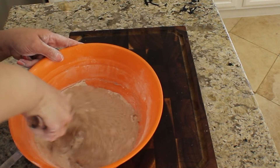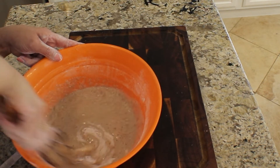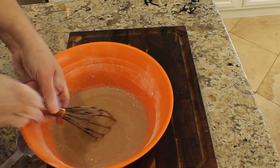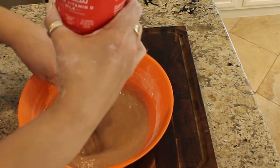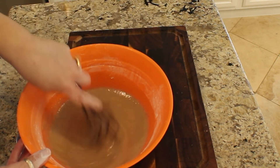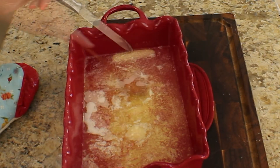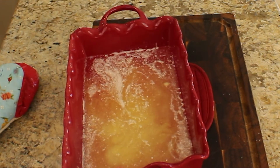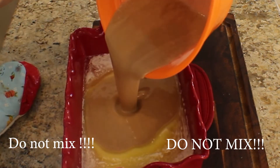Just mix it really well — it comes together super fast. I have not made this recipe with low-fat milk; every time I do this I use whole milk. I'm sure you can use low-fat, but I've never tried it. Our butter should be melted — it has a little bit more to go. Once the batter is ready and the butter is melted, we're going to push the batter right down into the dish.